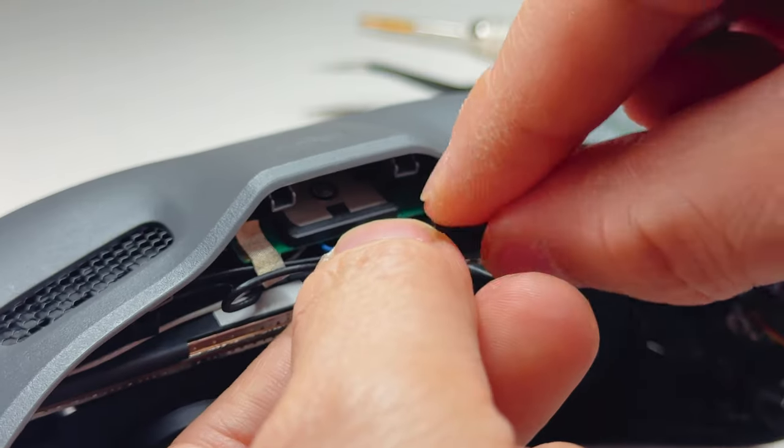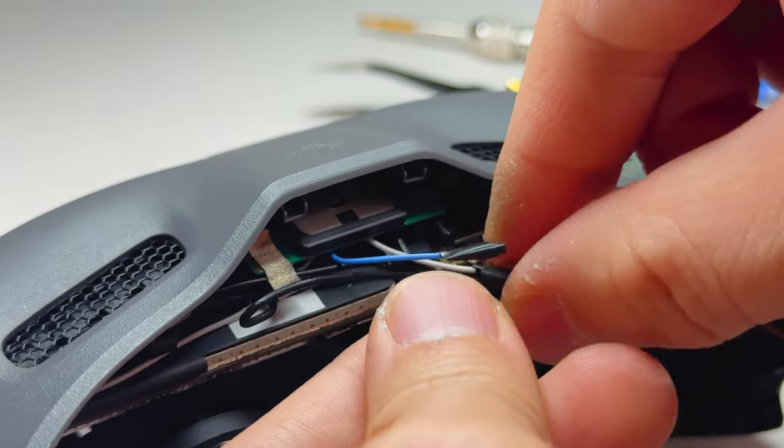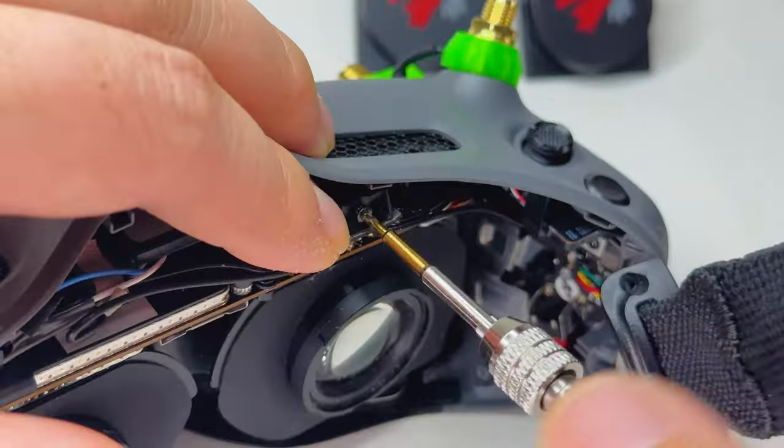Since I'm not removing the internal antenna, I wrap them in electrical tape and just tuck them behind the plastic. Then assemble your goggles back together.